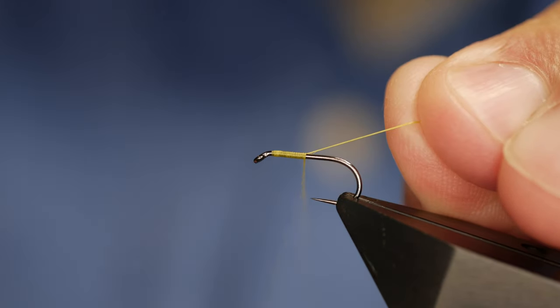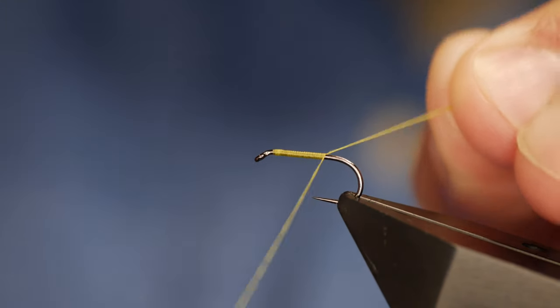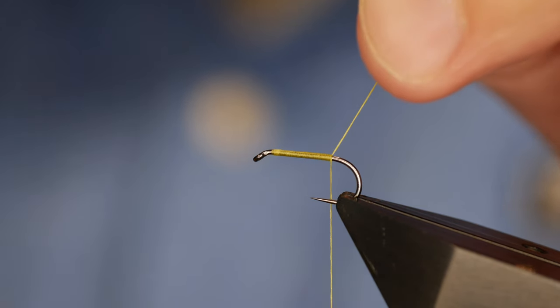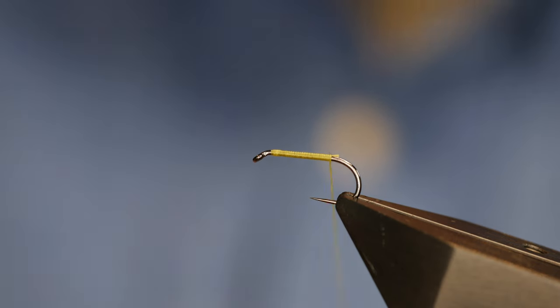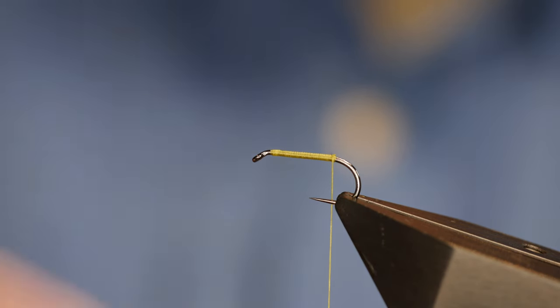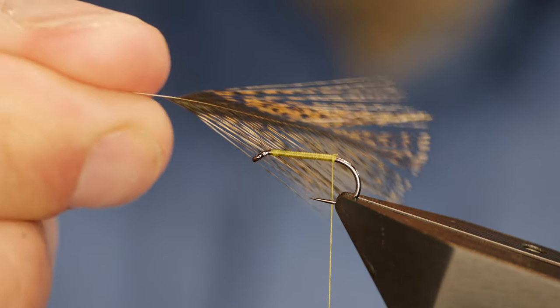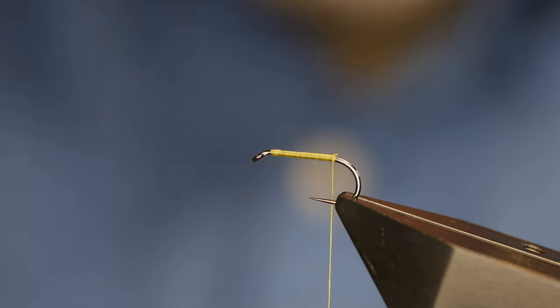I want to try and get this nice colour from the thread coming through the fly. So using touching turns I'm going to come up the shank, and you can help yourself by using your rat's tail just to force those turns in. As I reach the end of my wraps I'll remove that and put an extra couple of turns in. For the tail I'm going to use some Coq de Leon — I'm not quite sure what Peter's used there but it is a very small fine fly so I'll use the Coq de Leon.